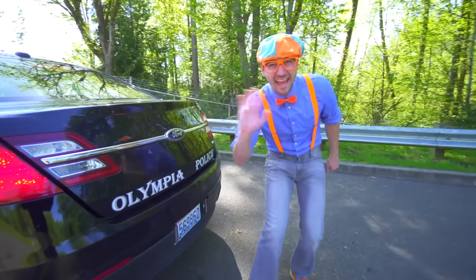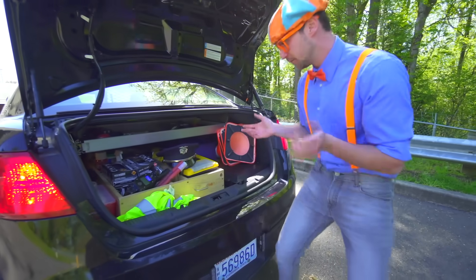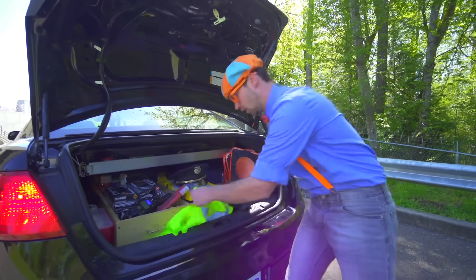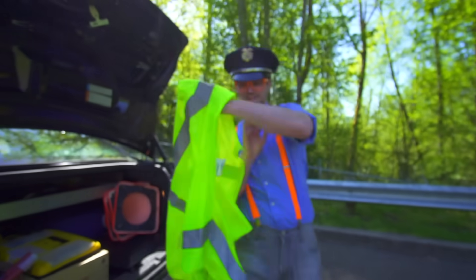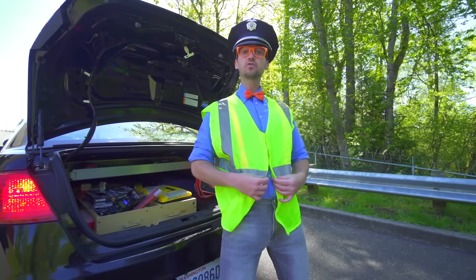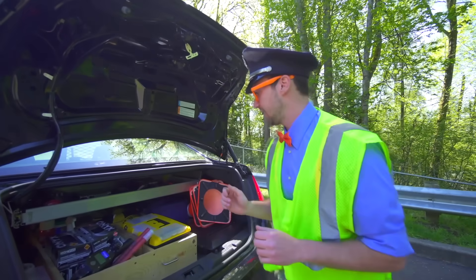Let's look at what's inside the back of the police car a little bit better. We have a police officer's hat, and a safety vest — it's bright yellow. Okay, nice bright yellow safety vest. How do I look? And I got my hat on!